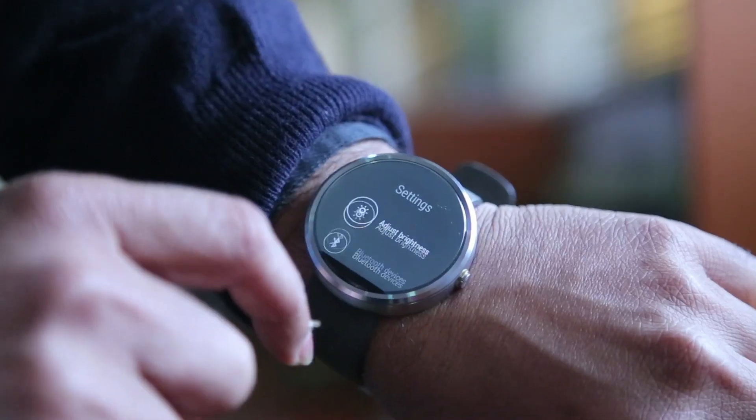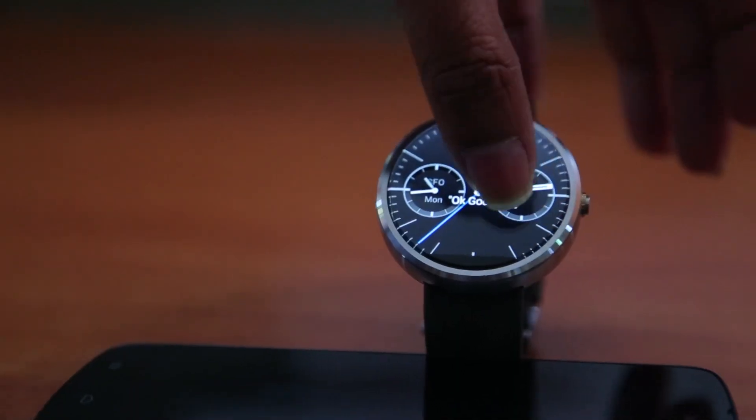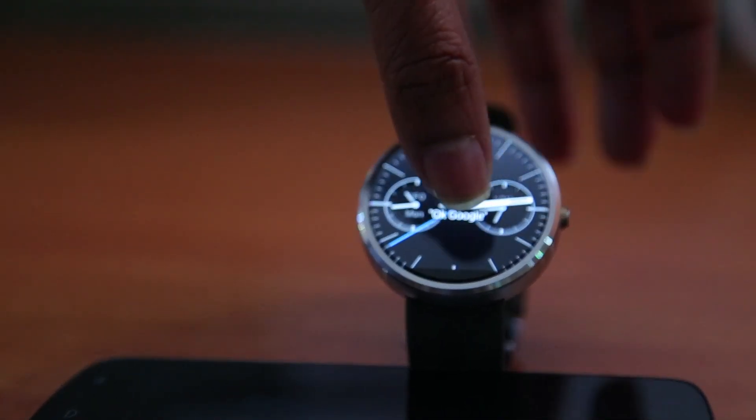2014 has been the year of smartwatches and we've had lots of them. We are finishing the year with the Moto 360, which has just come to the Indian market and is available online. It costs about 15,000 rupees, but is it really worth it?